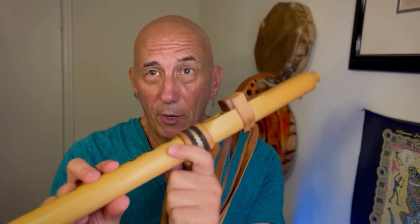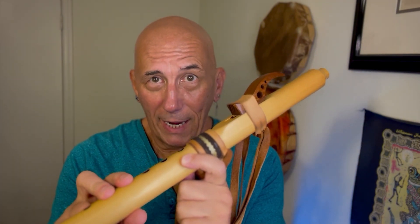Hi, I'm Ron. Welcome to the channel. Today it's just a little mini tip that I hope will help you enjoy your Native American flute even more than you already do. So grab your favorite medium A Native American or Native American style flute and let's get on with it.